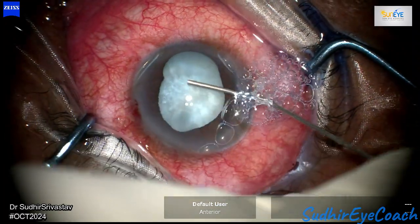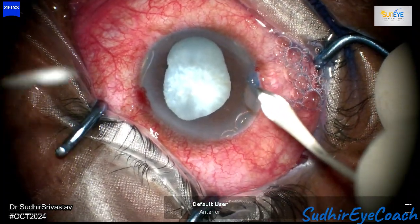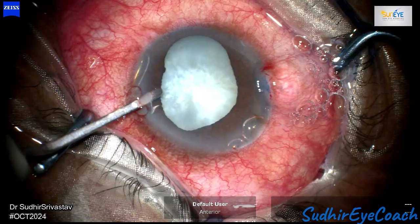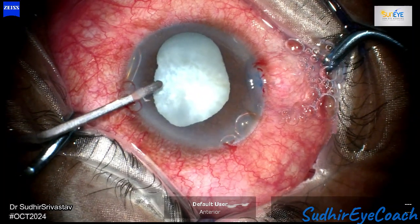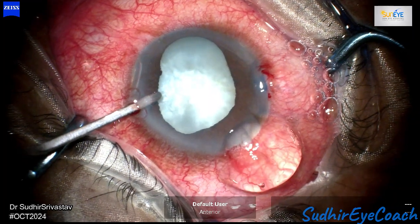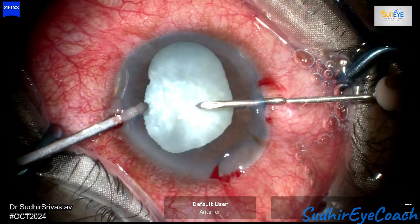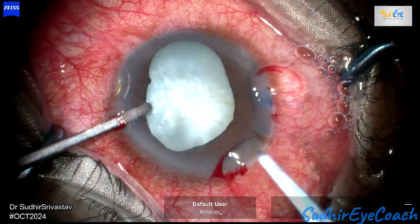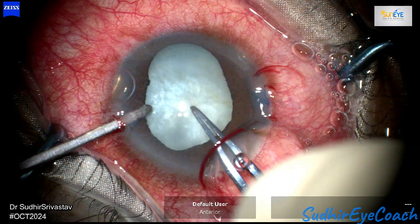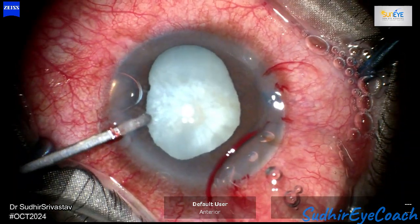After creating two side port incisions, I stained the anterior capsule with trypan blue dye, and then created a main clear corneal incision of 2.2 mm. In such cases, I always use high viscosity viscoelastics to maintain anterior chamber stability and to control the vertical vector forces during surgery. I started by creating a central puncture in the anterior capsule using a needle.